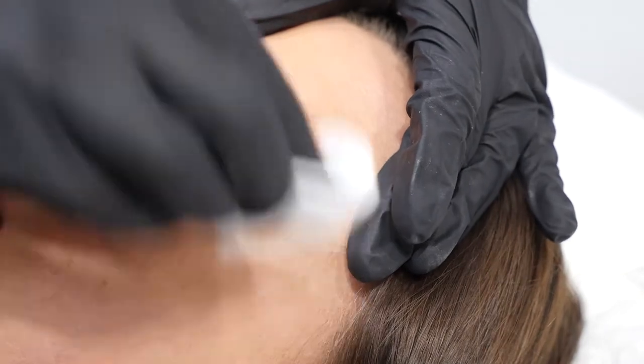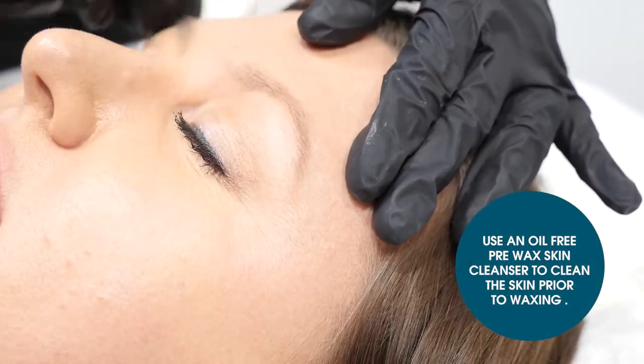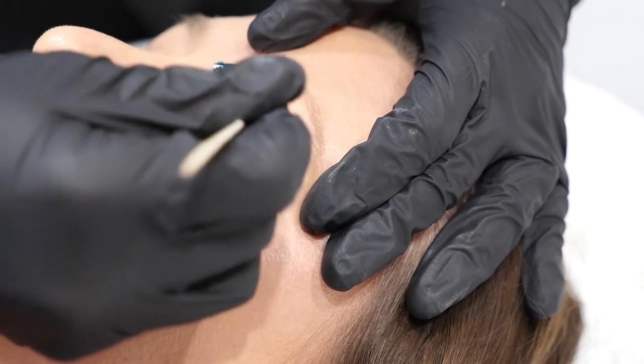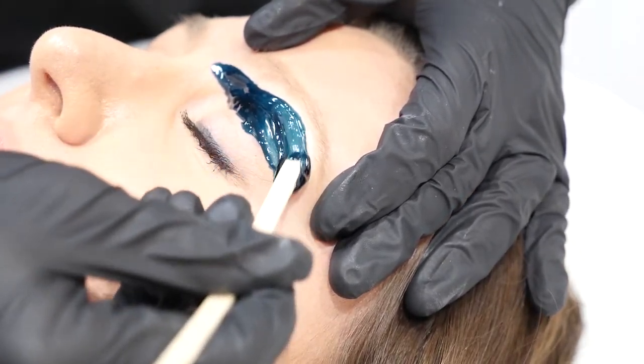Let me show you how it works. Prior to waxing, use pre-wax skin cleanser to clean the skin. Using an applicator, dip into the wax and apply on the underside of the eyebrow. Repeat on the upper eyebrow.